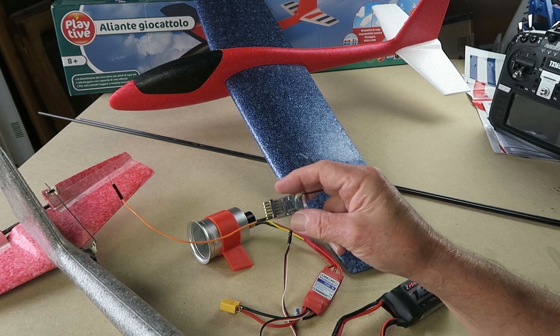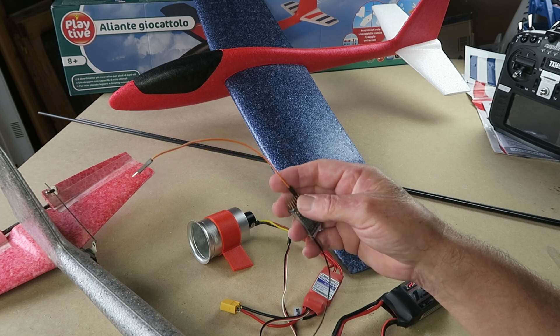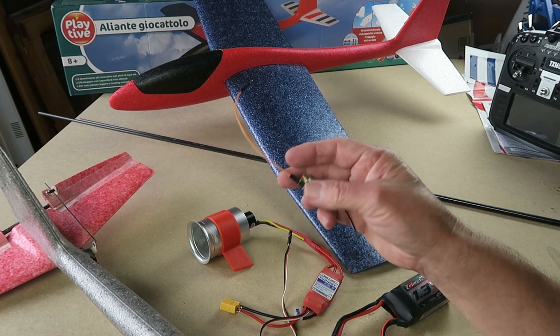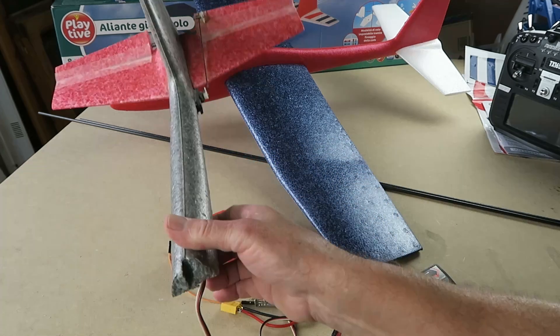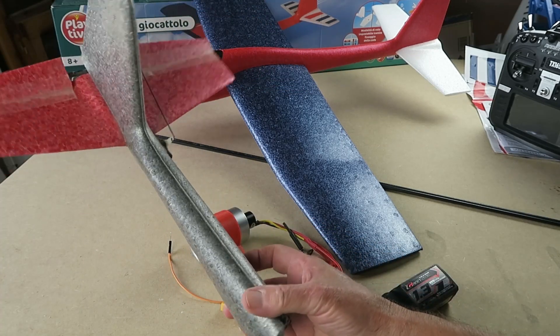I'm very keen these days on ELRS, or ExpressLRS, receivers. This 5-channel example will do fine and it also has one of my favourite things: telemetry for the onboard battery voltage. This is still part of the remains of the original version.